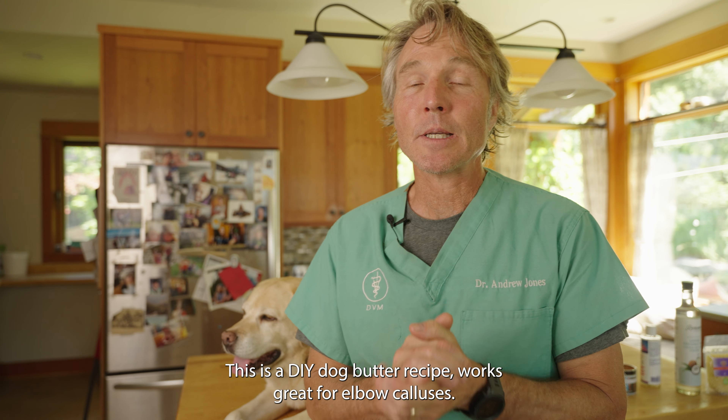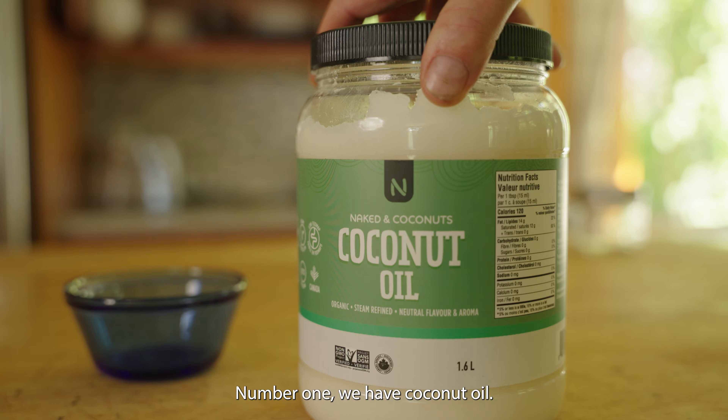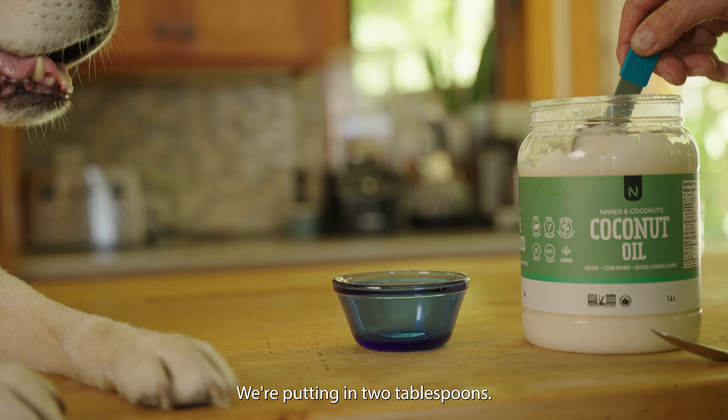This is a DIY dog butter recipe that works great for elbow calluses. Number one, we have coconut oil. Coconut oil does a great job of hydrating the skin, decreasing inflammation, and promoting wound healing. We're putting in two tablespoons.